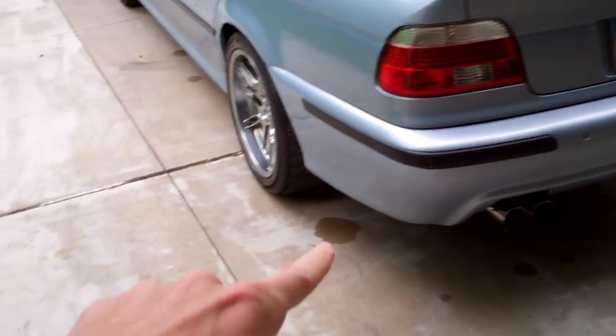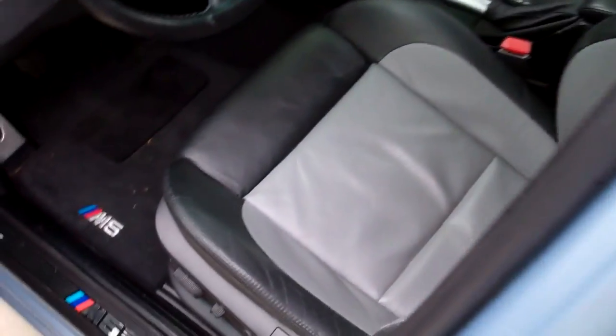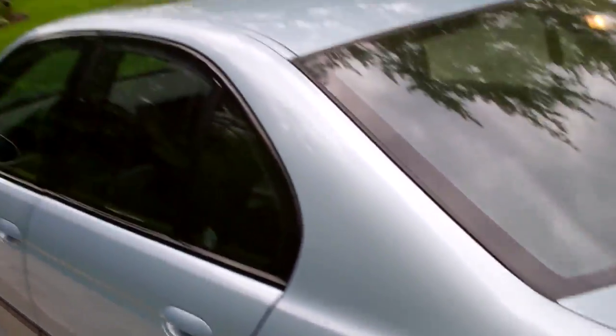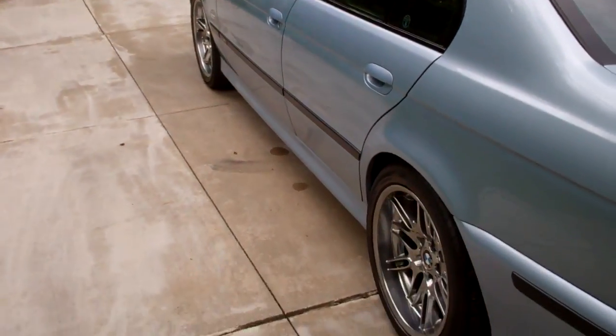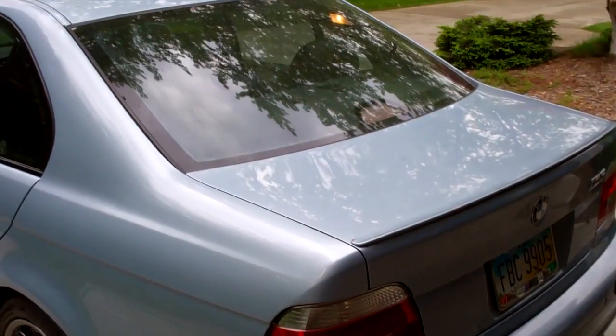I'm going to have to detail the exhaust tips, and I'm going to take the wheels off individually and detail those over the next few weeks. The interior — I kind of already did the leather, I just need to vacuum out the mat. The inside's in pretty good shape, that doesn't need much. I took off a lot of contaminants — little rust spots in the clear coat — with that clay bar. It's looking really nice.